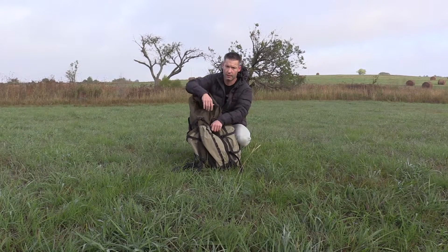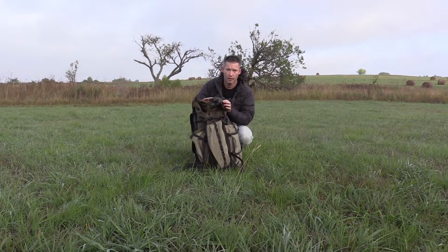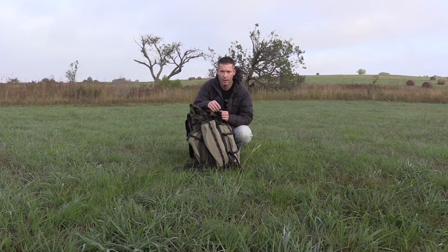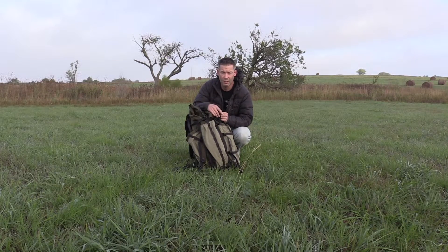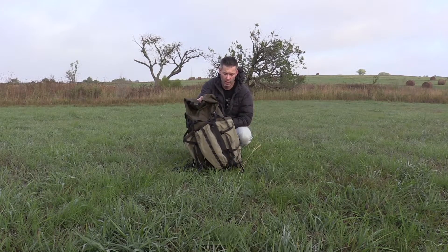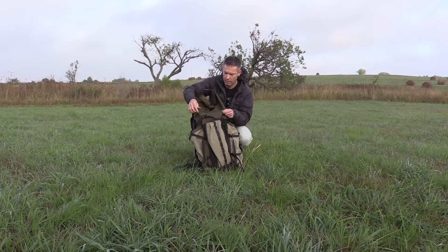In this video we're going to talk about the Seek Outside Peregrine 3500 with the Revolution frame. It comes in right around four pounds two ounces, which is what they advertise. I could only get a somewhat accurate weight on this with a fish scale, and it was right around four pounds, so I would say that's pretty accurate.